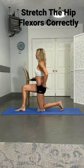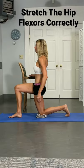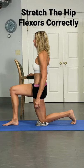All you're going to do is a little bit of a pelvic tilt and gently press forward. This way you actually stretch the hip muscles versus the hip capsule. Add a little glute squeeze in there too to really get a better stretch.